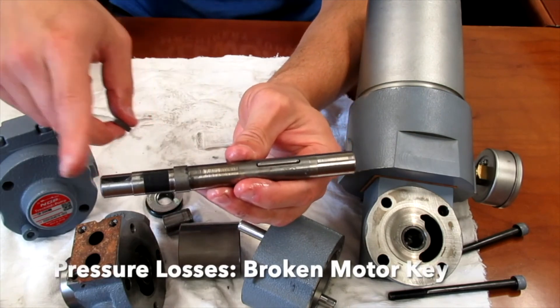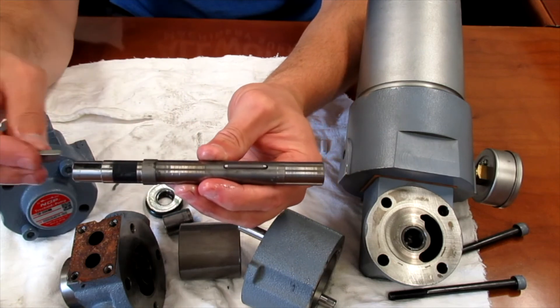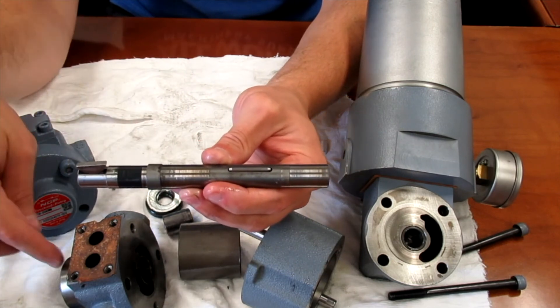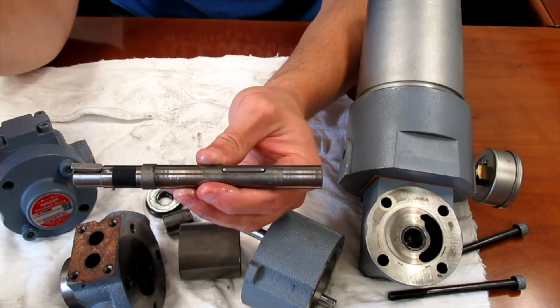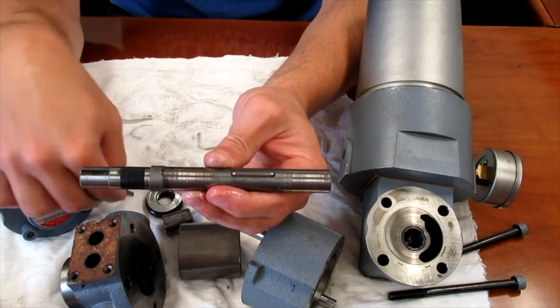Lastly, if the motor is spinning but the pump is not turning, this shaft is also keyed going into the motor. If that key is sheared, obviously you may have a problem there as well.